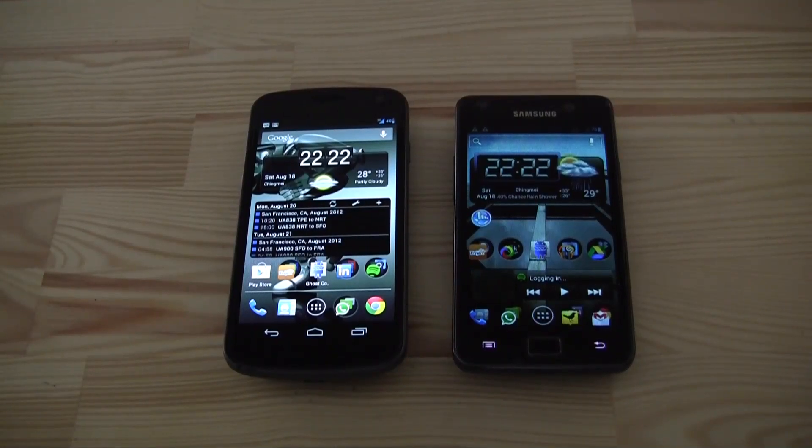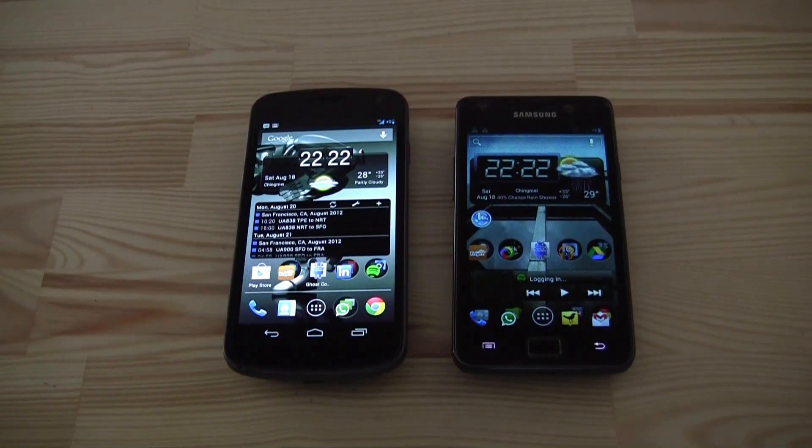Hey guys, I'm Sascha from Mobile Geeks and today we're taking a look at the latest release from the fine guys of the CyanogenMod team. There's a new CM10 nightly build out there and I've been installing it on my Galaxy Nexus. This is based on Android Jelly Bean while my Samsung Galaxy S2 is still running CyanogenMod 9, which is based on Ice Cream Sandwich. I'd like to show you a little bit about the differences and the performance.